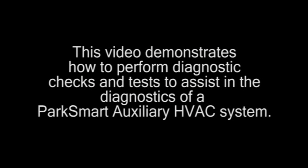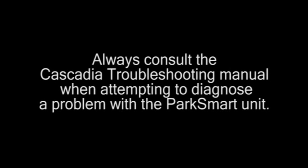This video demonstrates how to perform several checks and tests to assist in the diagnostics of a ParkSmart auxiliary HVAC system. Always consult the Cascadia Troubleshooting Manual when attempting to diagnose a problem with the ParkSmart unit. Prior to performing any diagnostics, it is important to determine if a problem exists or if the operator does not fully understand system operation and limitations.